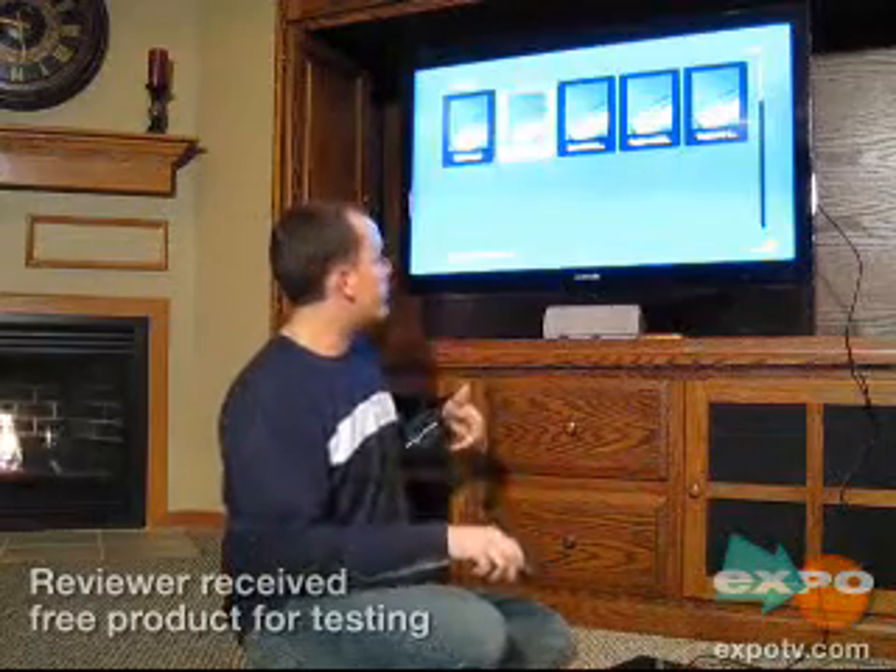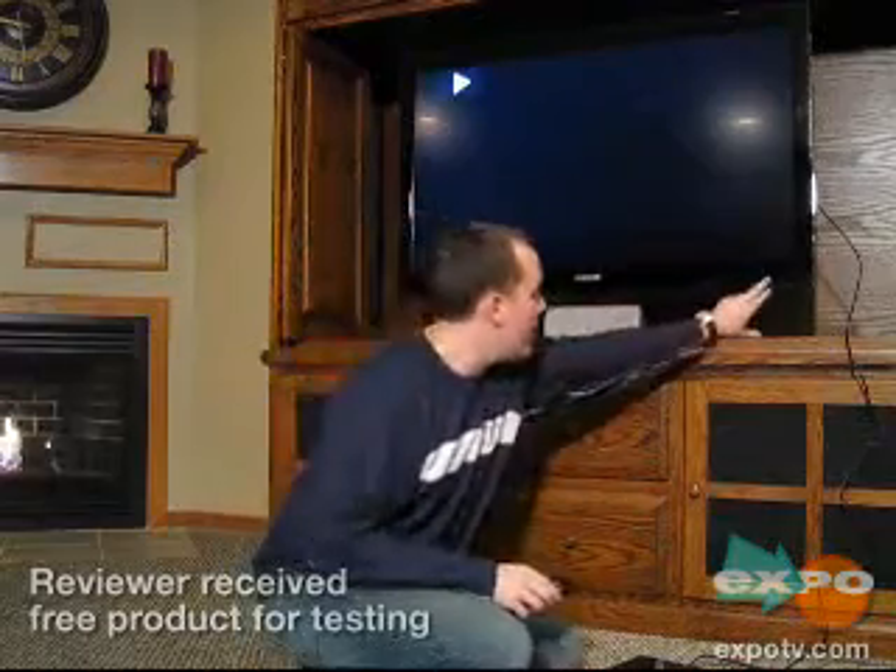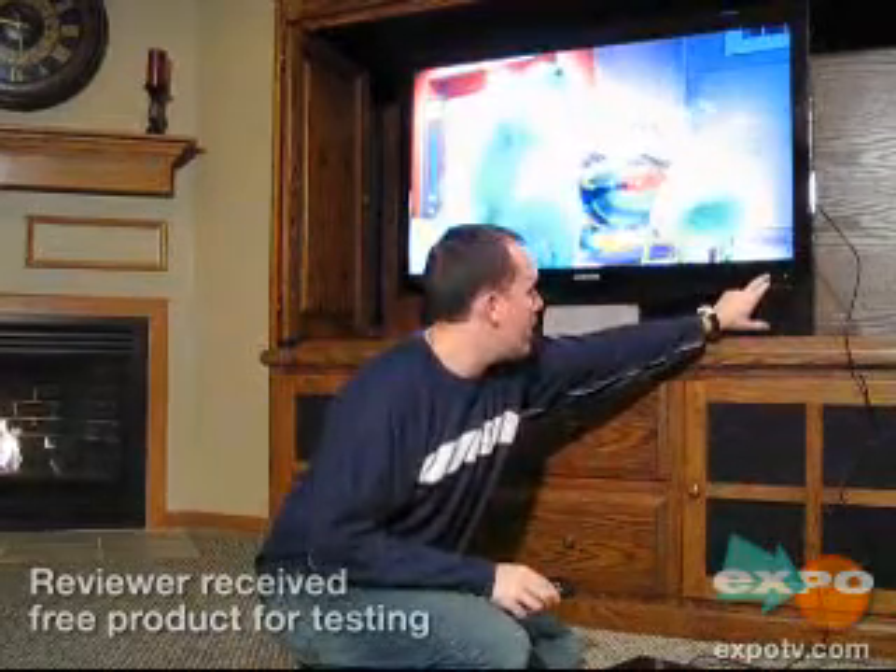If I move over to one of the Blu-ray movies I've got on here — this one's Monsters, Inc. — you'll see the quality is absolutely fantastic. It is just clear as a bell. The nice thing about HDMI is that all the audio and video comes in the same cable, which is really easy. Some TVs don't have it, so you can use other cables or combinations to get it to work.